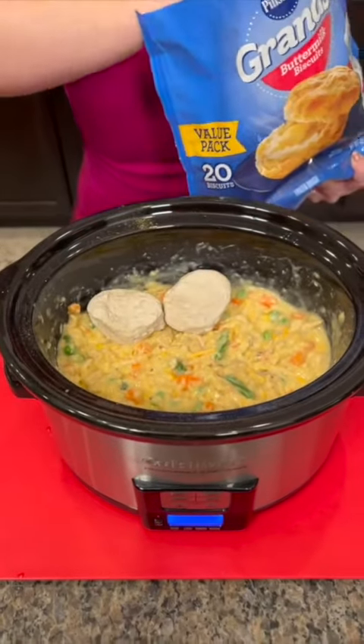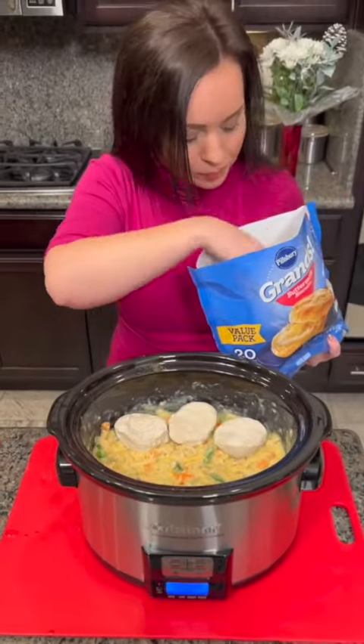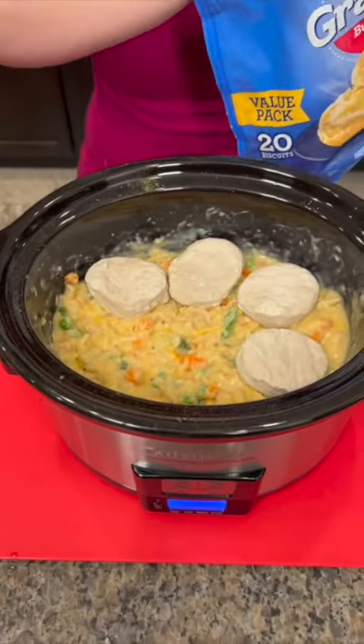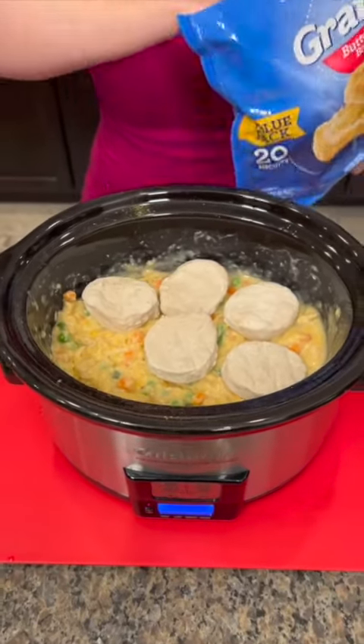Trust me on this, y'all. This is gonna be good. Take your frozen biscuits and cover the top. You don't even need to let them thaw. Let's say you just get home and you're in a big hurry — this is how you're gonna get dinner on the table.